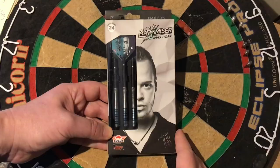Hi guys, so today's review is on the Bulls Maximizer Max Hop 24g steel tip darts. Real curious to see how well I can throw with these. Again it's got the scallop at the back. I have done a previous set of darts with a scallop at the back and I threw really well, so I'm curious to see if I can do it again with these. We'll have a closer look at the packaging, a closer look at the set of darts, and have a few throws at the board.